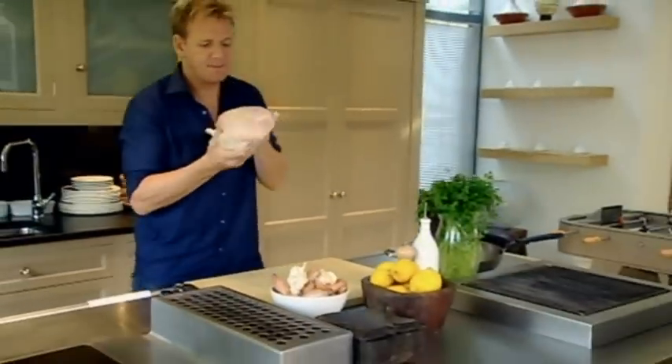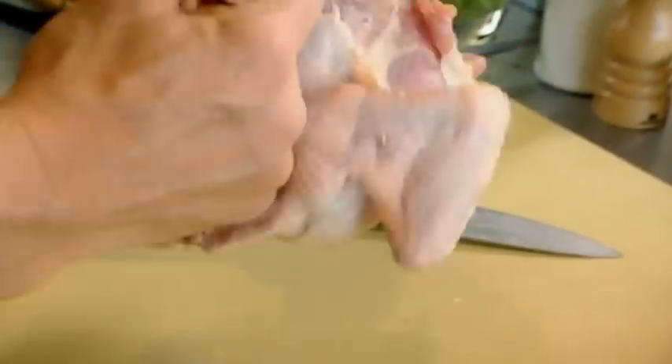Chef Ramsay. Perhaps the most popular bird in Britain. Remove legs, wings, parson's nose. Stuff with garlic and salt.